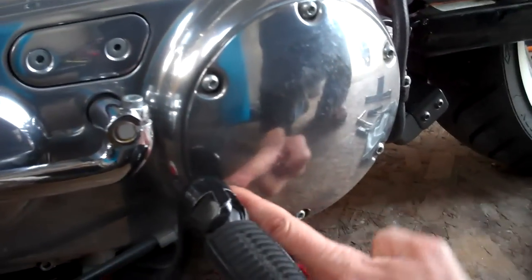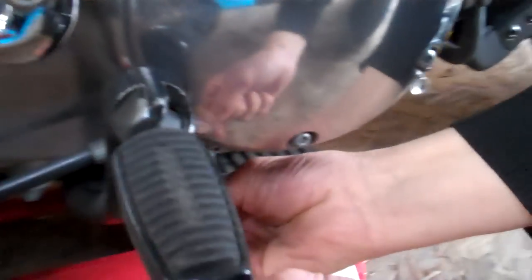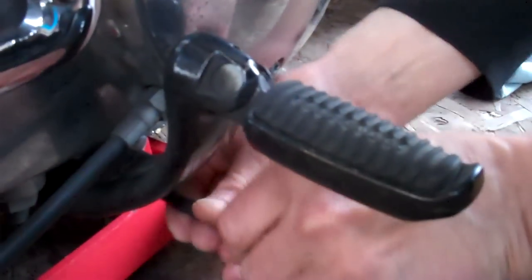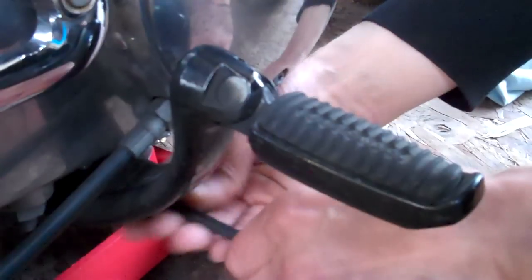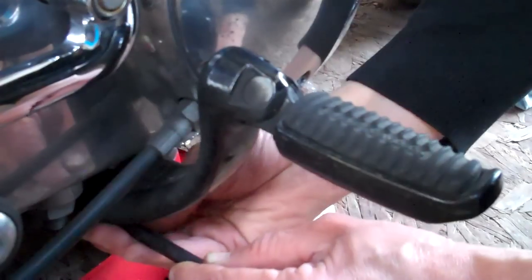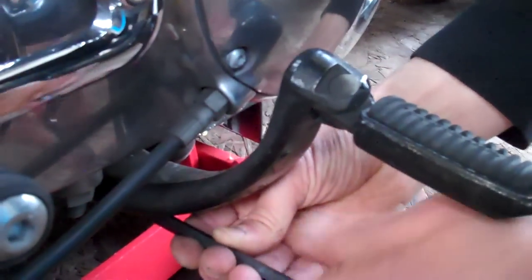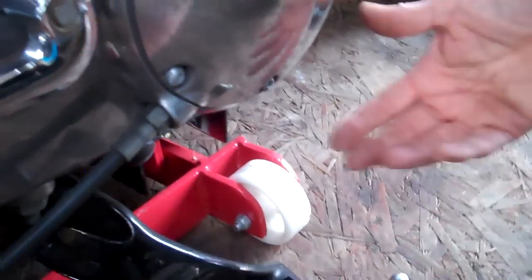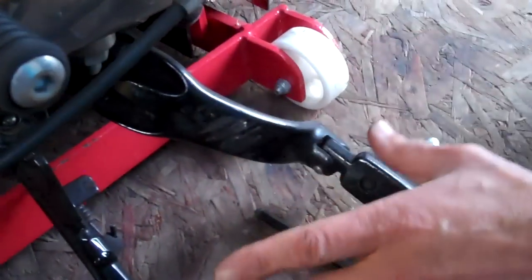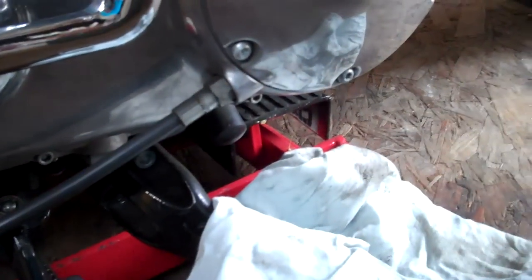Now to the clutch. The first thing we've got to do is get this cover off, but there's a bolt in here behind the foot peg, so you need a big five-sixteenth allen key to take that foot peg off. The foot peg is simplicity itself — just get that out of the way to give us access. I'm going to pop a cloth under here in case there's a little spillage.